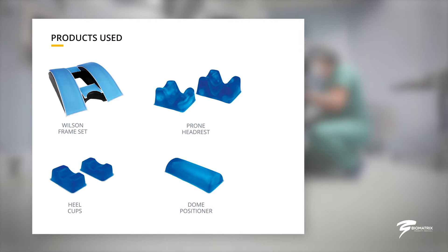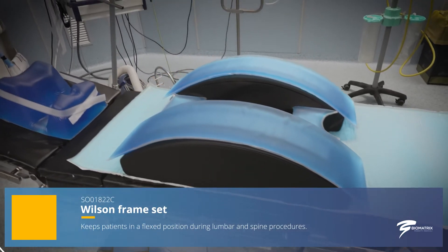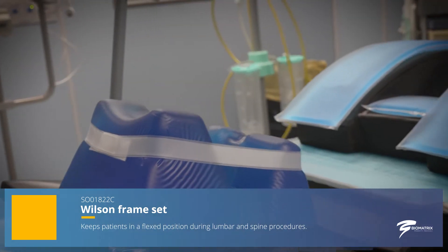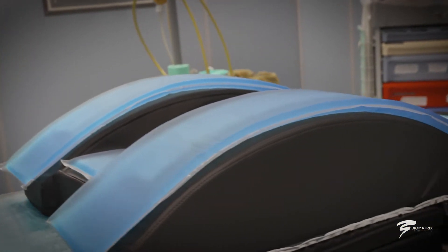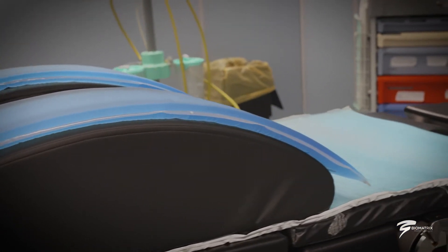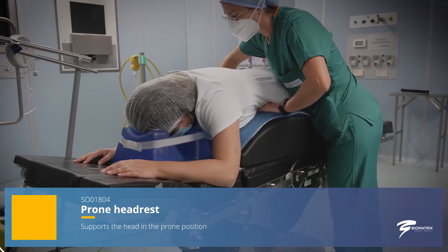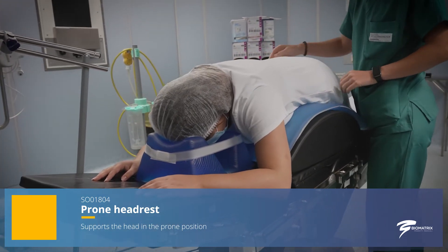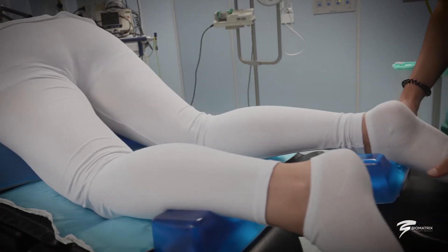A line of gel positioners addresses the risk of pressure injury for patients undergoing surgery, who may be forced into the same position for hours. The compact composition and density of the gel positioners allow them to adapt to the body surface in an optimal manner, allowing the patient to rest safely and comfortably on the operating table.